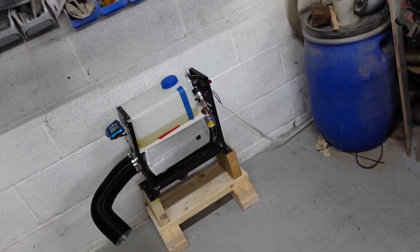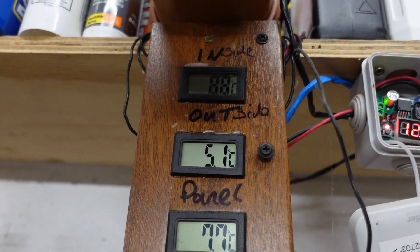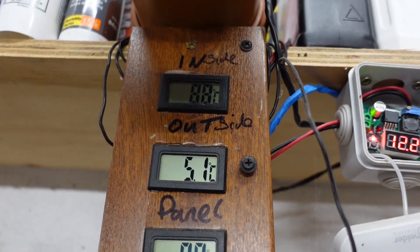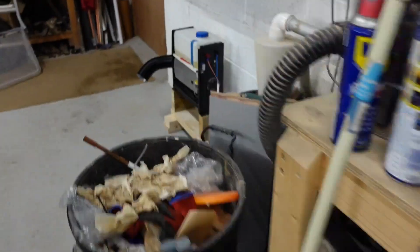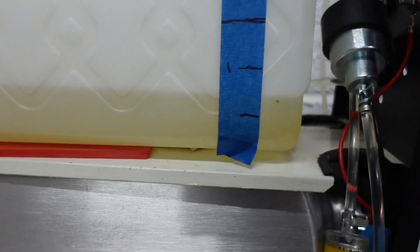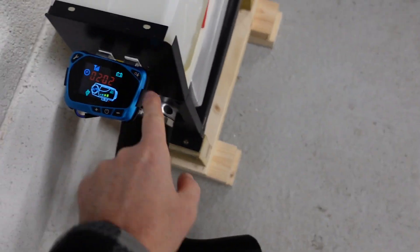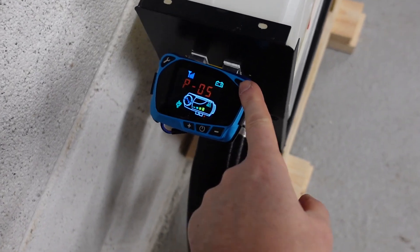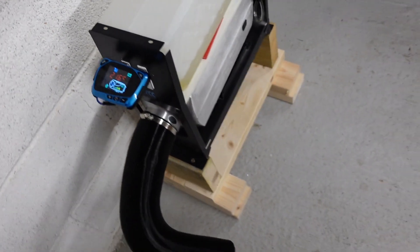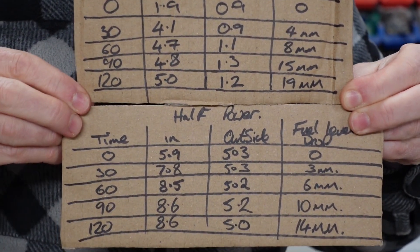That's the two-hour mark: hovering around 8.7 to 8.8°C inside and 5.1°C outside. Fuel-wise we've used 14 millimeters. The floor temperature has leveled off at 34°C. Here are the final results if you're interested — fairly close between the two nights overall.